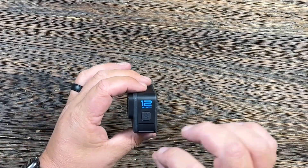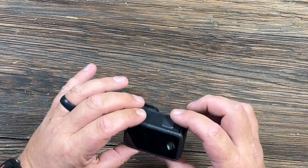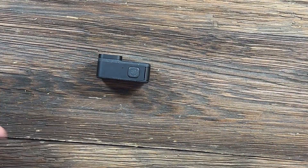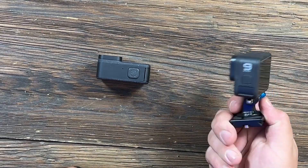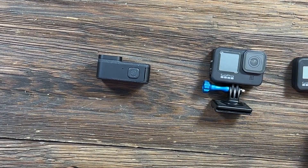Let's go over some of the new features of the GoPro Hero 12 Black. This is a very nice camera just released. We'll go over some of the new features compared to the Hero 11 Black. Some of these features were on the 11, but I don't think any of the features I'm going to go over were on the 9 Black, which was my last GoPro — I also had the 8.